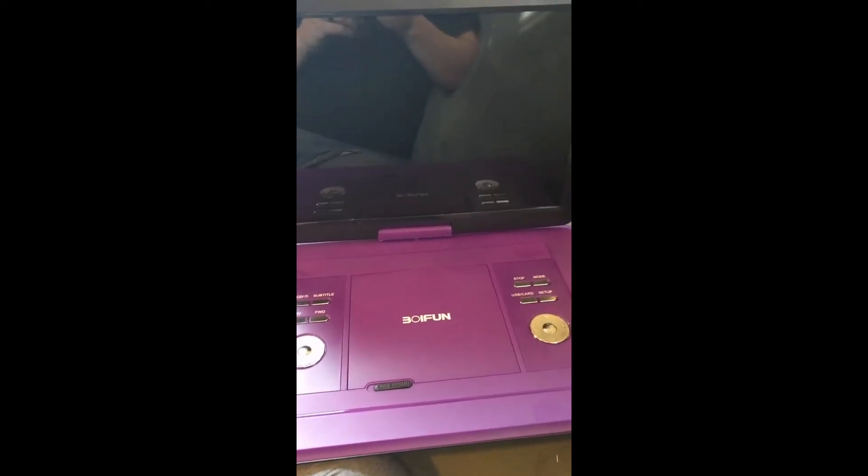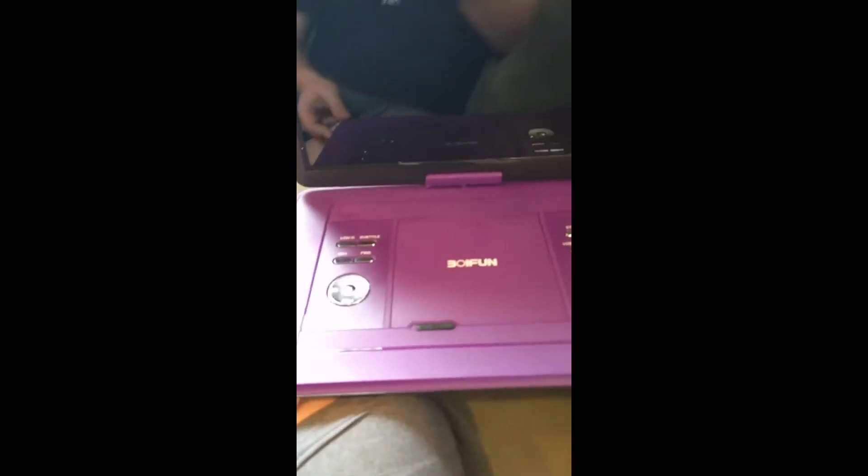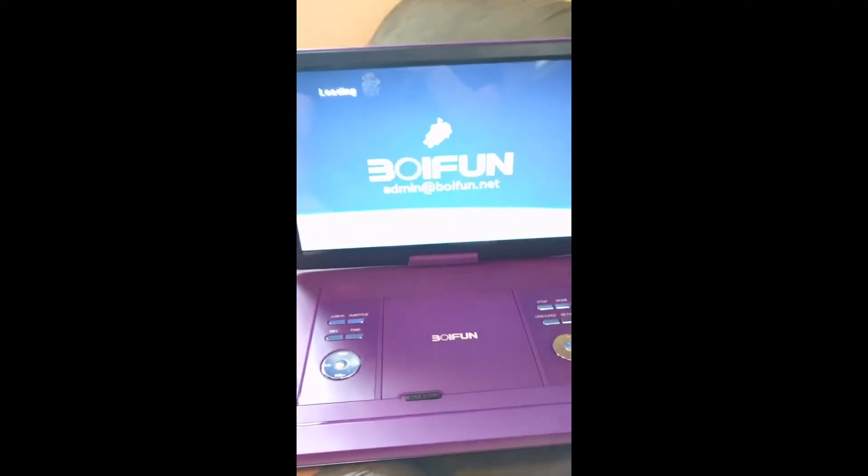Hello, this is a review of the BioFun Portable DVD Player I recently purchased. Let me turn it on. So when I first opened it, it was quite a bit bigger than I was expecting.